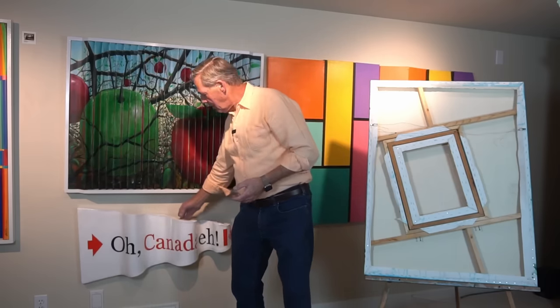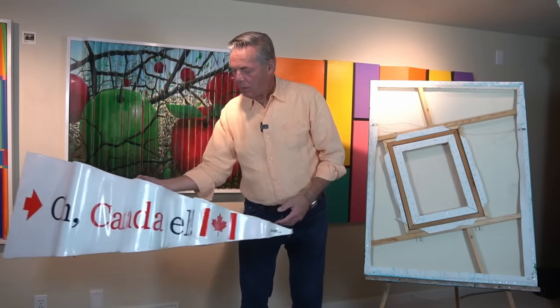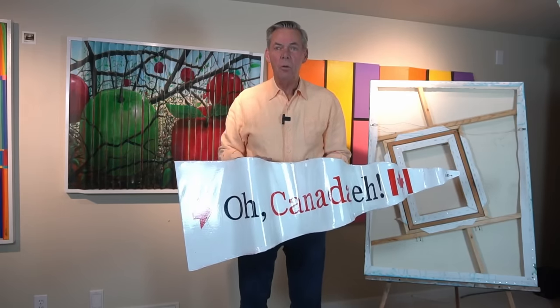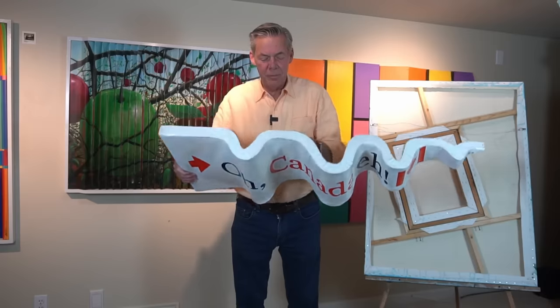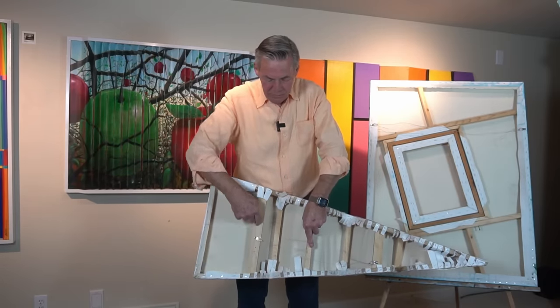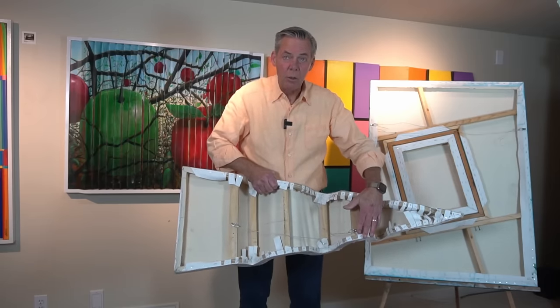The second piece I want to show you is right here. It's a pennant, it's a flag. And how do you create something of dimension with a flat piece of canvas? Well, you don't. You make the stretcher bars in dimension, as I'm showing you here. And you support it with vertical elements, because when you're stretching the canvas, it can only go in one direction.